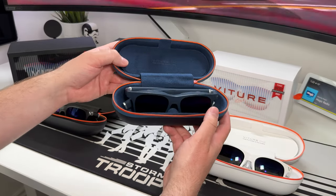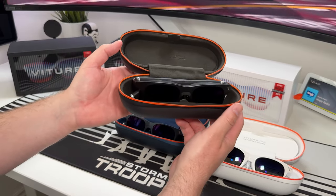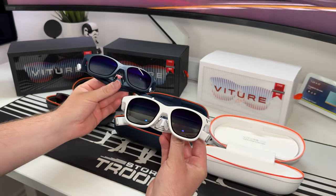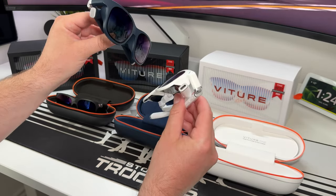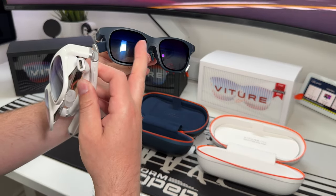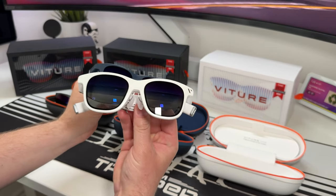So here's the full lineup: the Vitra 1 Light in brilliant white, the Vitra 1 standard in navy blue, and the Vitra 1 standard in black/dark grey. The only other difference besides the USB-C connection is that the Light version's lenses are non-dimmable, whereas the standard pair has an electrochromic film that lets you dim the lenses to block out your surroundings.